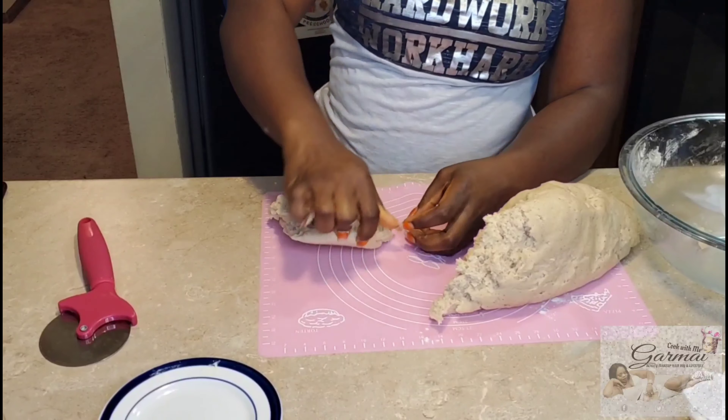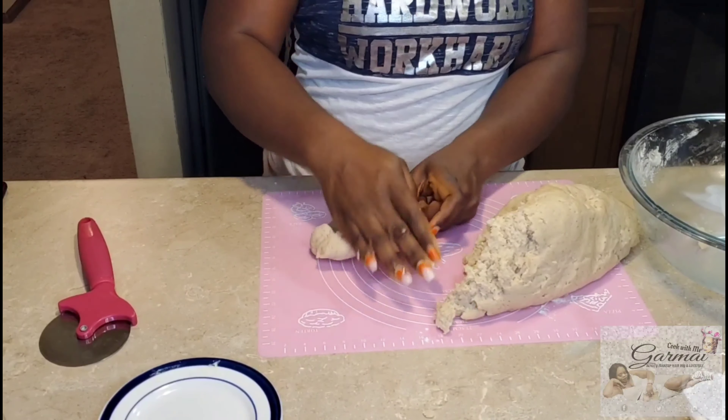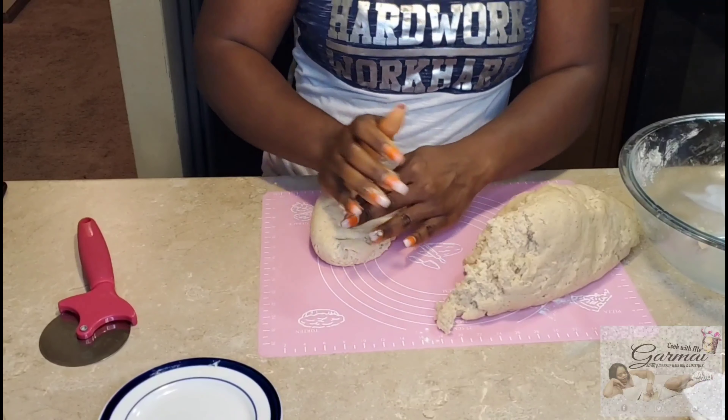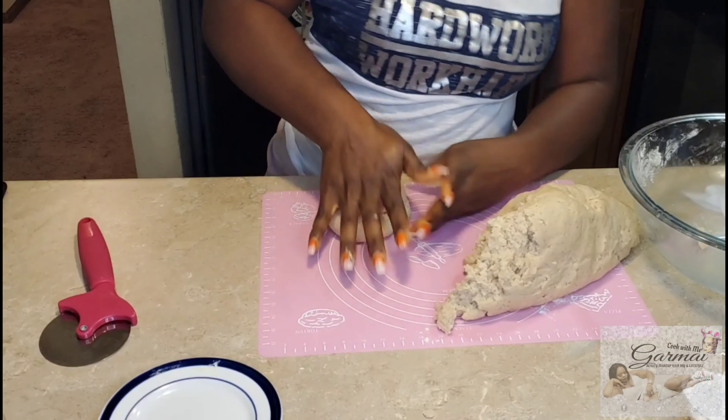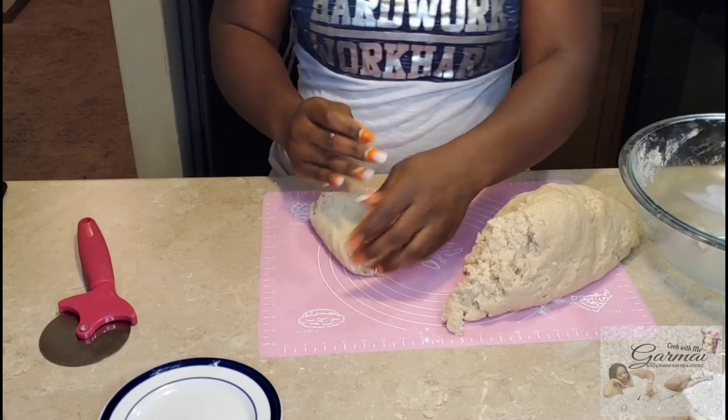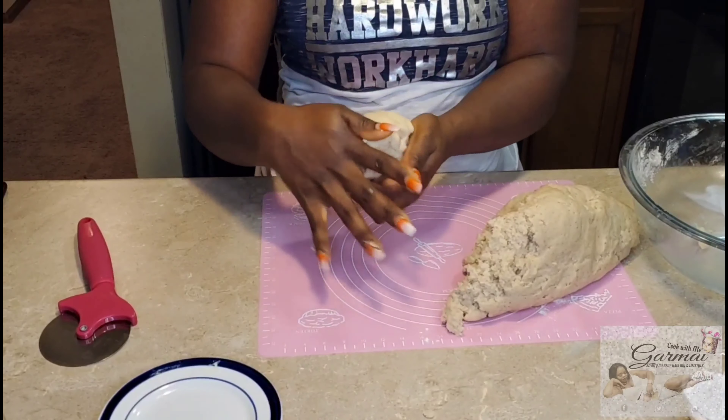After that, cut the dough into pieces — not small pieces but little round balls — and make sure they're mixed well, because that's how you're going to use them to roll it out.